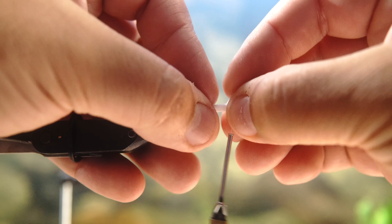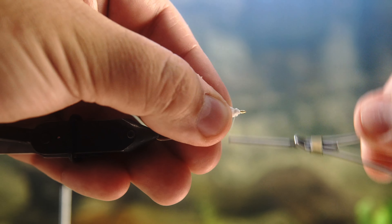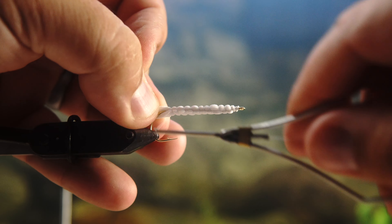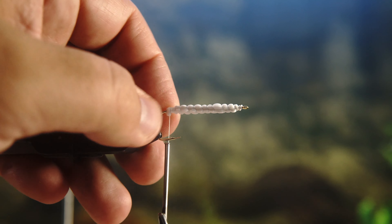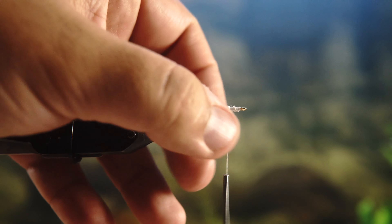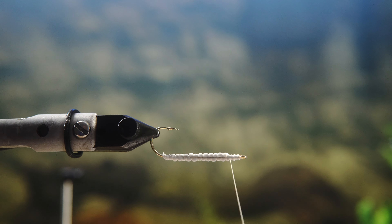If you don't want it to float or you want it to sink faster, you can actually tie weights in. You can tie little rattles in here. The cool thing about this fly is you can really change the way you want it to behave by adapting the materials you put inside the body. I'm tying in these foam strips so that it'll slowly sink when I throw it, kind of like a struggling minnow.